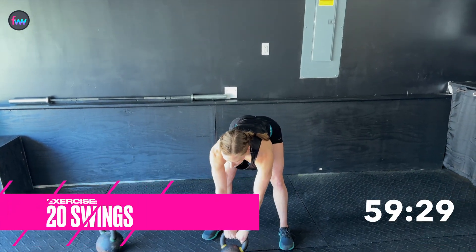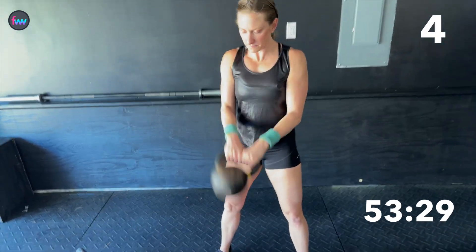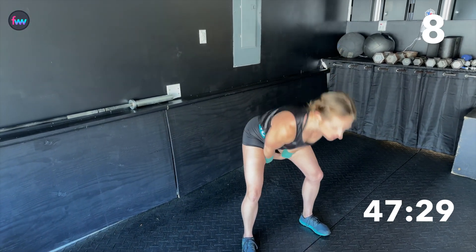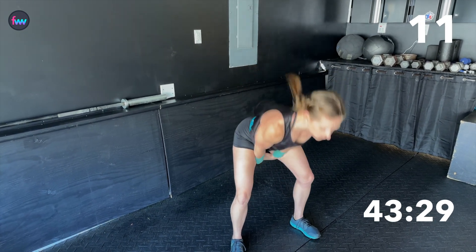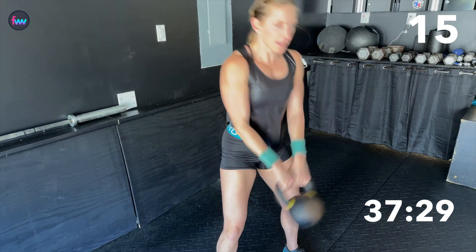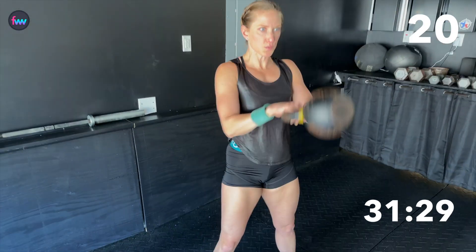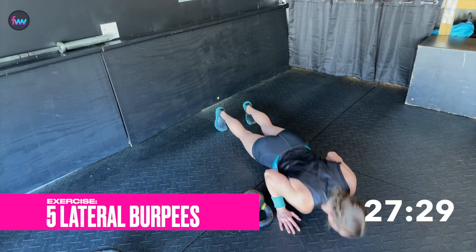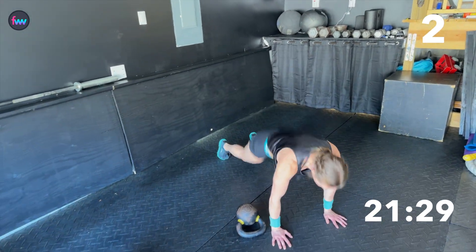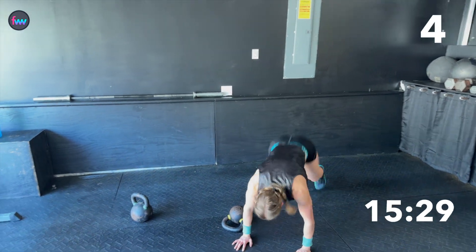Take a big deep breath. [Counting swings 1 through 20] — power through those hips. Kettlebell down, and burpees. [Completing 5 lateral burpees, counting 1 through 5.]